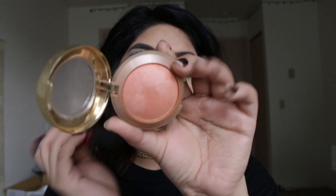For blush today I'm taking Luminoso by Milani. I know you guys are probably surprised I'm not using the berry one I always use — I wanted to give that blush a little break, especially because I've almost panned it already and it's my favorite blush.